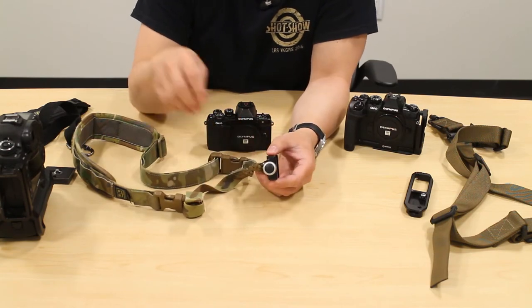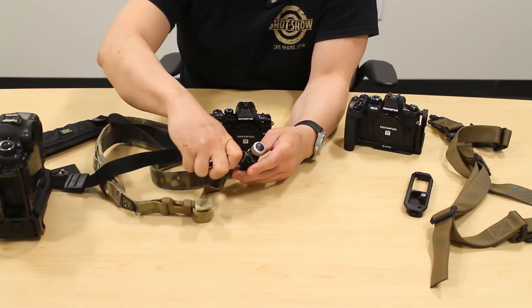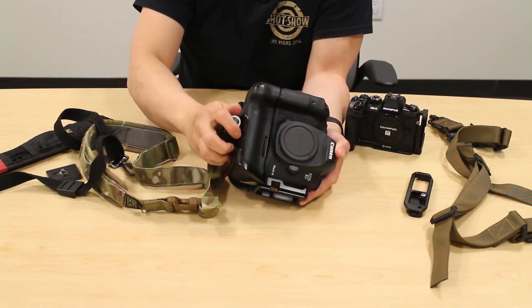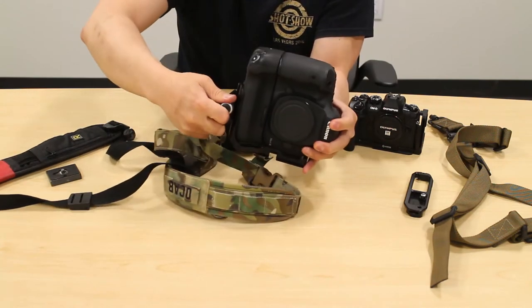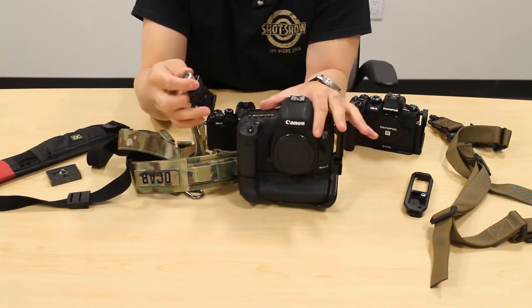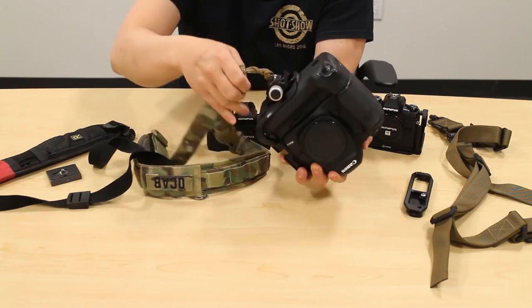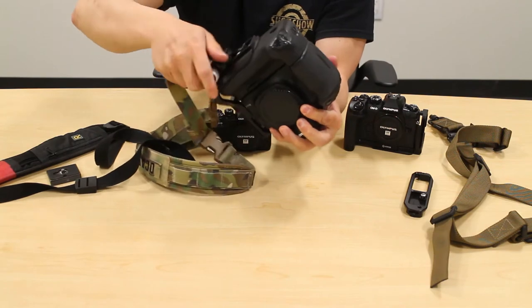Now I have a way to use a BlackRapid single-point sling or strap on this screw knob clamp, and I can put this onto the L-plate system. That gives me a way to carry my camera with the strap and still utilize my tripod when I need to. This is a nice, quick way to have a single-point sling with Arca-Swiss base plates in an expedient manner — so you can still use your tripod when needed and then go back to carrying your camera.